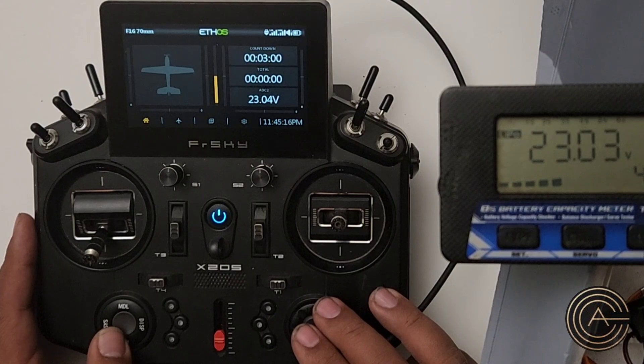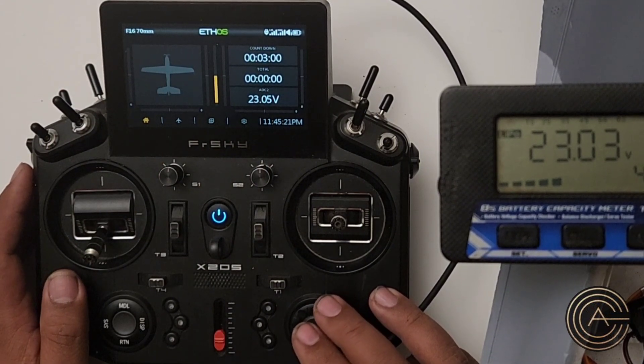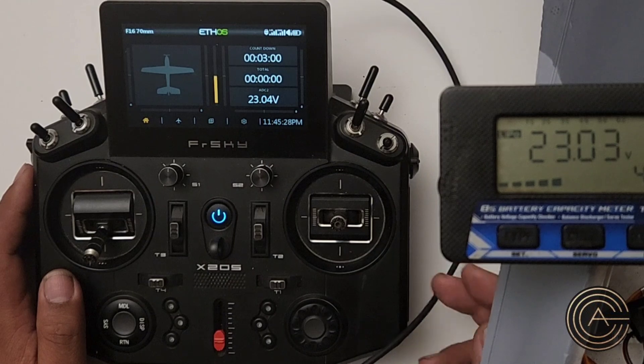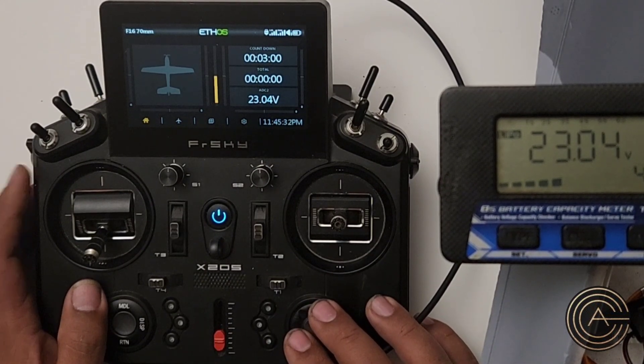So now we have a display that tells me what the voltage is. I can add a couple of things. The first thing I'm going to add is a button that I press, and when I press that button it'll announce to me what the voltage is.